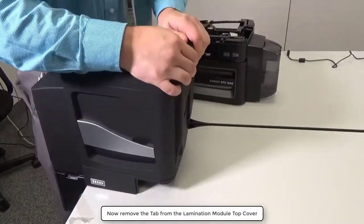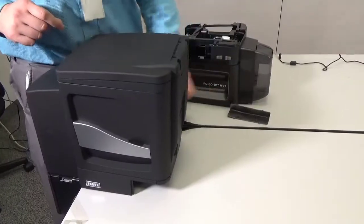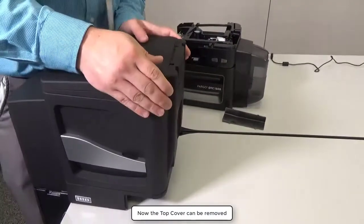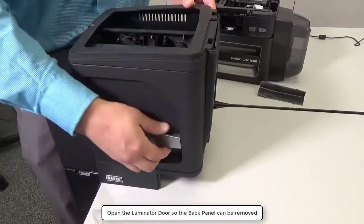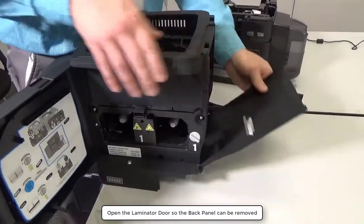Now remove the tab from the lamination module top cover. Now the top cover itself can be removed. Open the laminator door so the back panel can be removed.